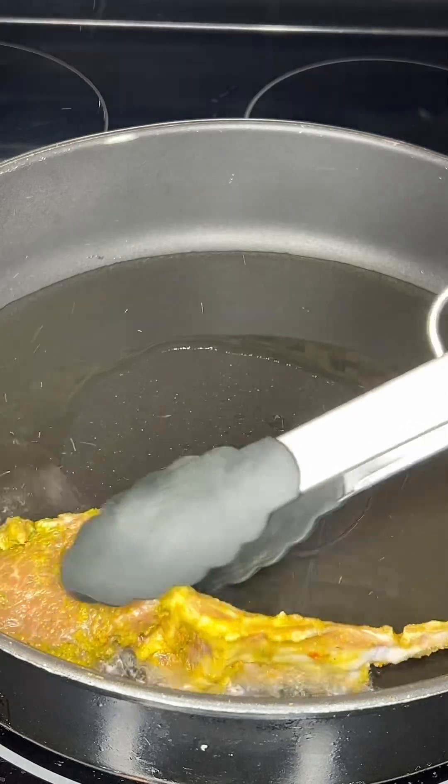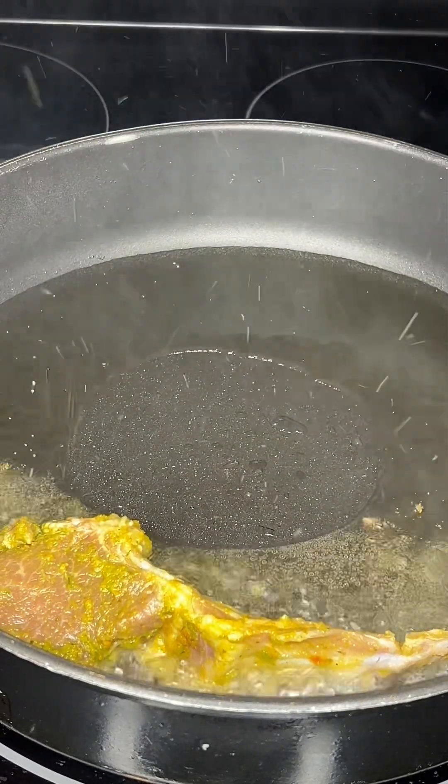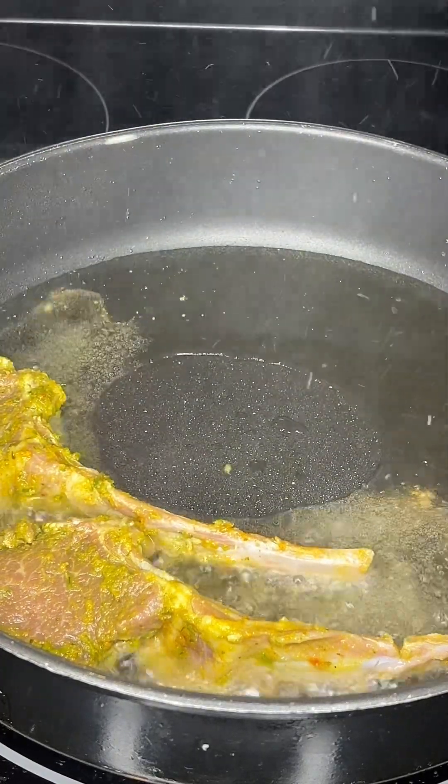The oil is hot now, so I'm adding the lamb chops in. I'm going to fry them on both sides for about five minutes until they're golden brown in color.